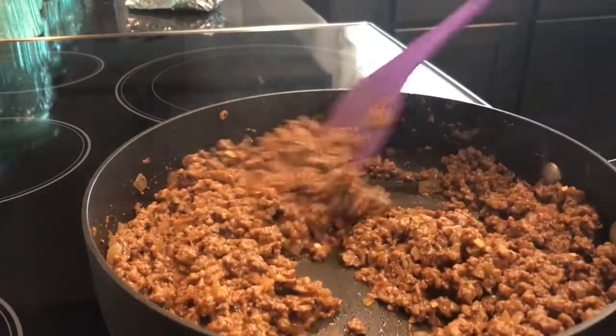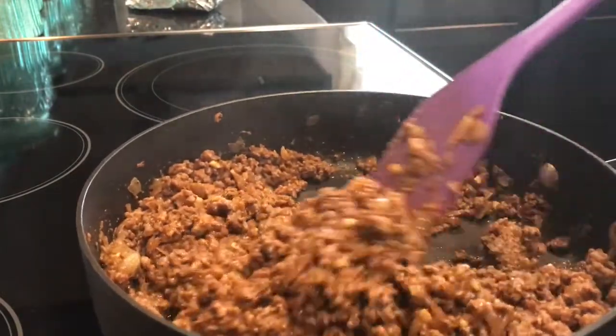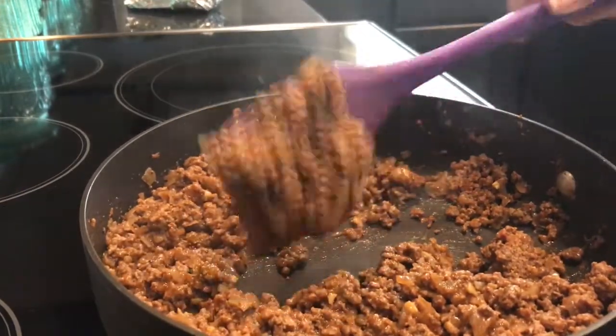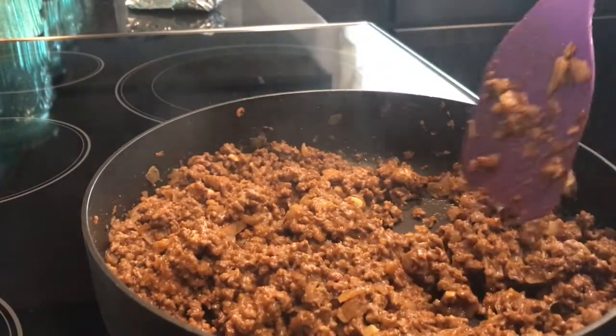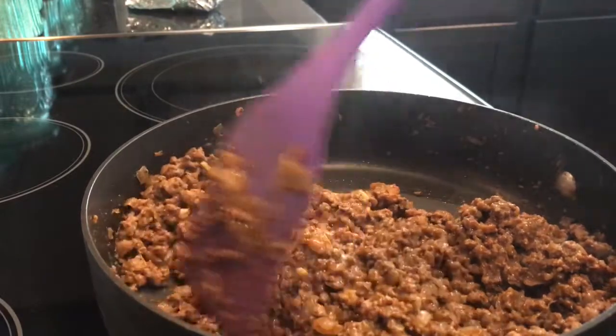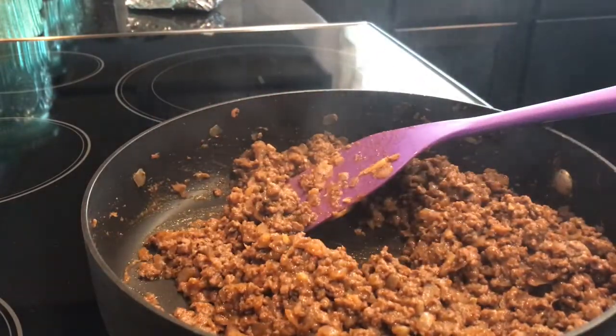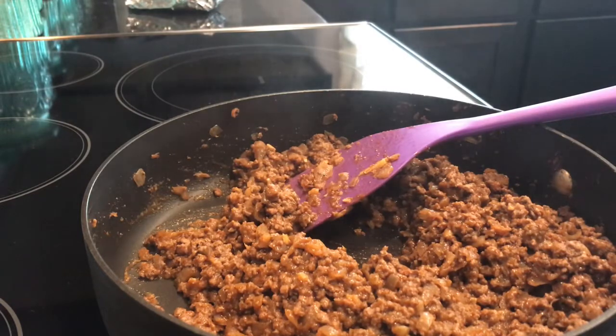We've let this simmer about 10 to 15 minutes and you can see it's a very nice consistency — it holds together pretty well. I encourage you guys to give this a try and let me know down below what you think of it. As always, we appreciate you watching — thanks so much, we'll see you next time.